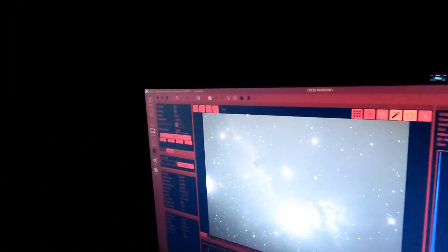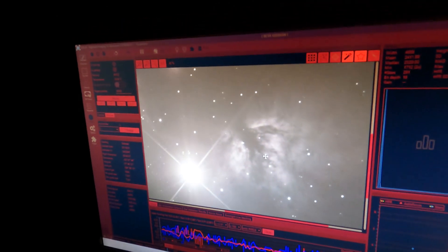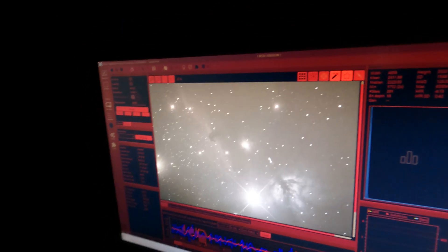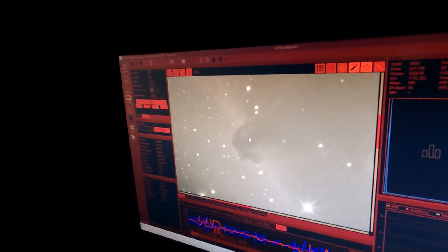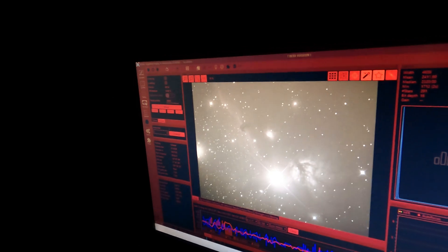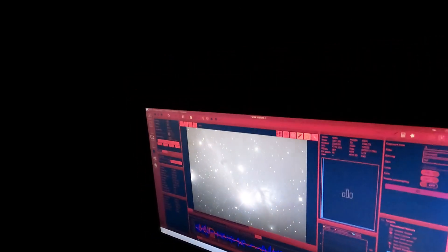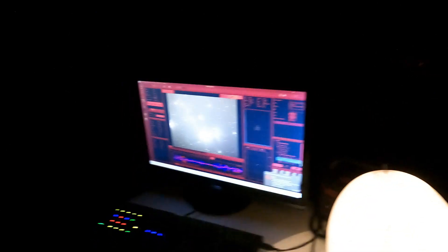Take a look at this — this isn't processed yet, but look at that nebula. That's the Flame Nebula right here, and then this is the Horsehead Nebula. Oh my gosh, yes! You can see it! It's a dark nebula. That is insane — and that's Alnitak, or however you pronounce it. That is insane. That's pretty amazing. And it's insanely cold.